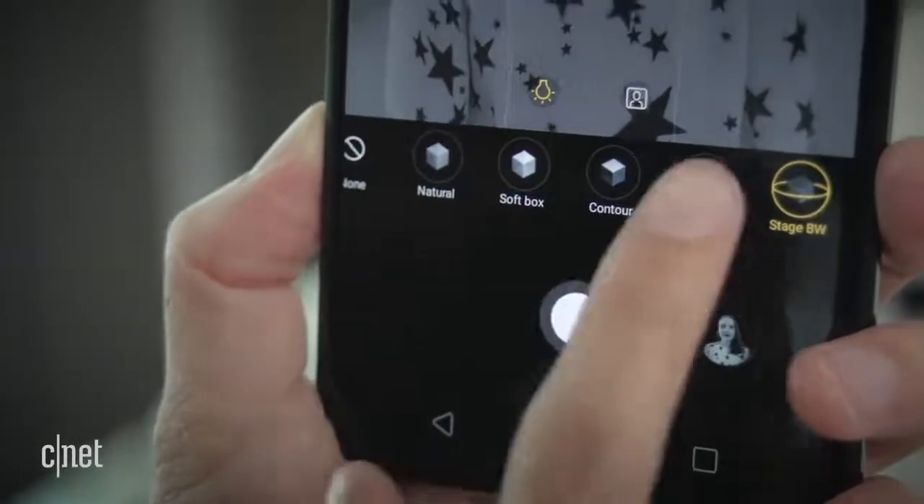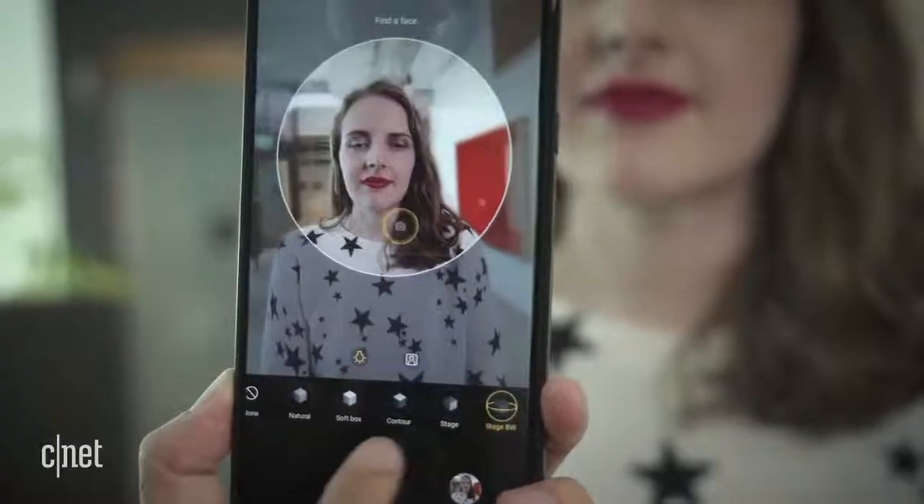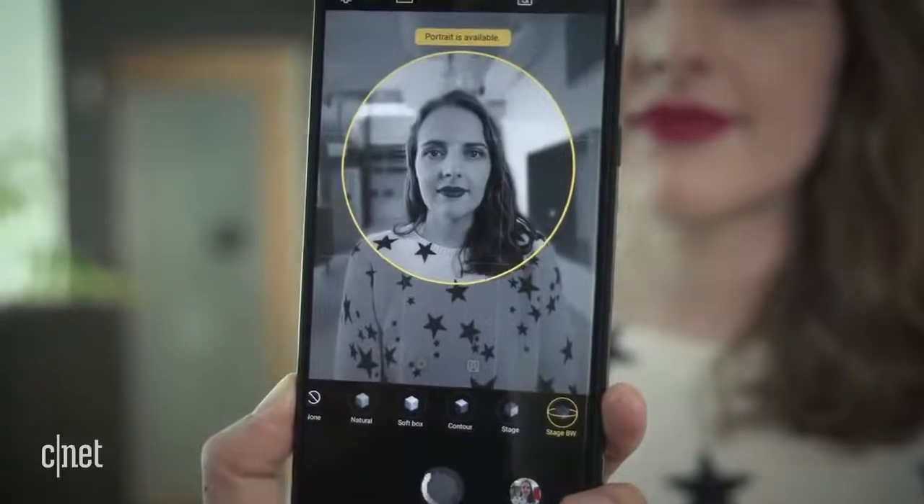Speaking of portraits, the V40 has a bunch of lighting tools too, similar to the iPhone, which adds studio-like qualities to your photos.